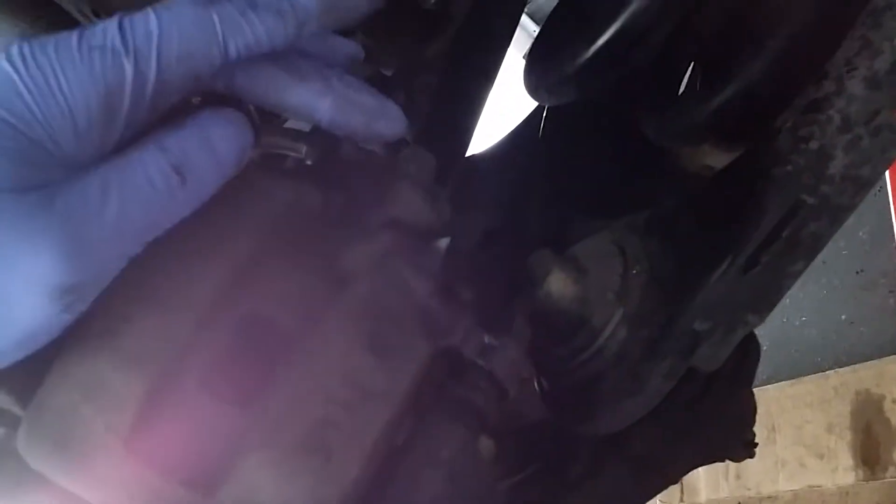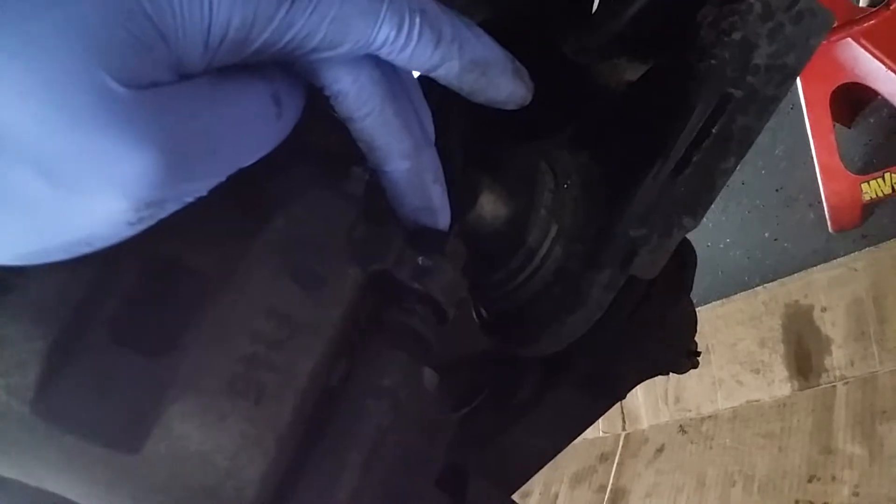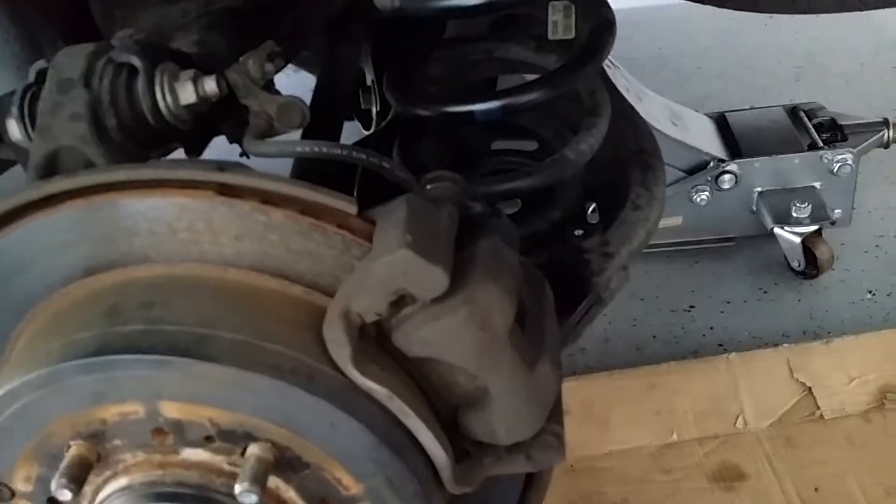Another number 17. I'm going to take those two off right now. Once you pull your 17s out, just want to use the pry bar and pull off this caliper.